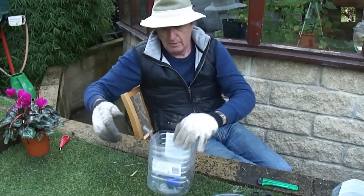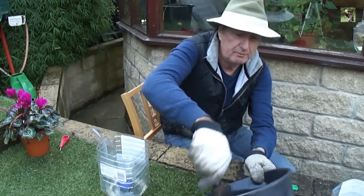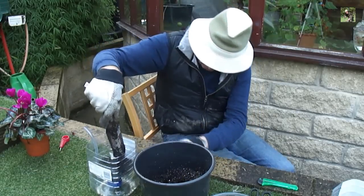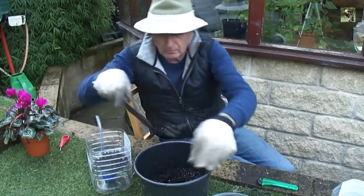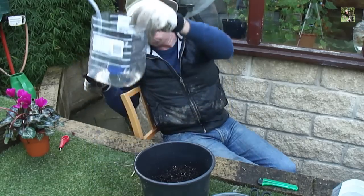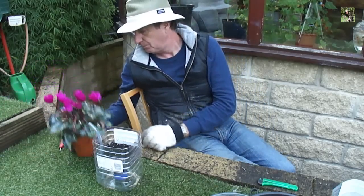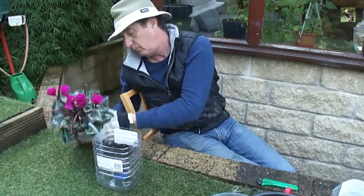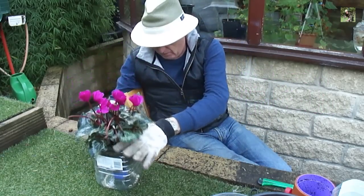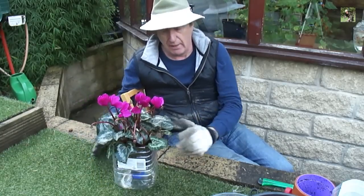Now you just need to put a little bit of soil in there. How much soil you need depends on the size of your plant. This one is a lovely cyclamen that should be perfect for Christmas — that goes in there. You need to fill the soil up around the outside.